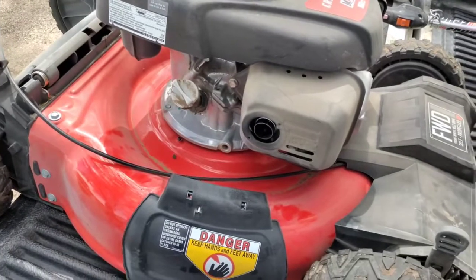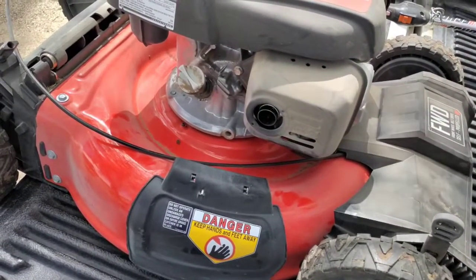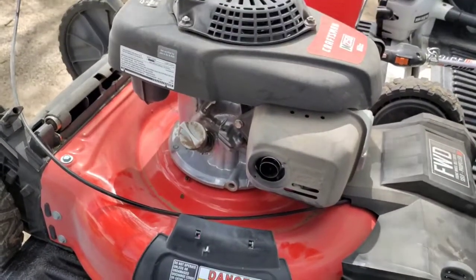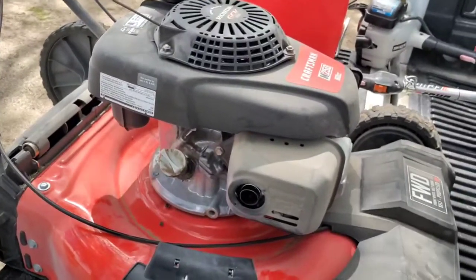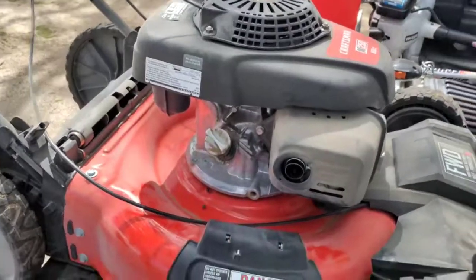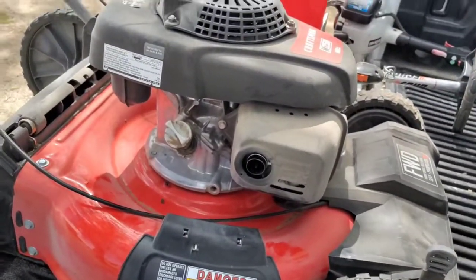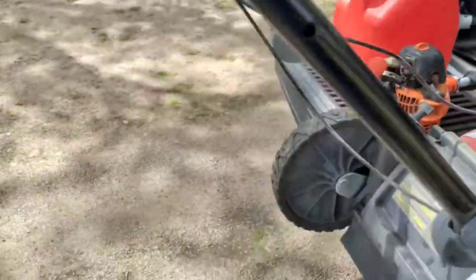I'm thinking about going to Home Depot and ordering a Toro, or might talk to my Toro dealer and think about getting a Toro with a Honda. I think that'd be the best lawnmower you could get for under five or six hundred dollars. I don't know exactly what they go for, but I think Home Depot has a price not much more than this. I'm kind of upset about it.